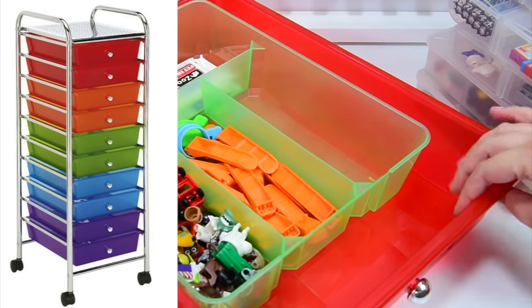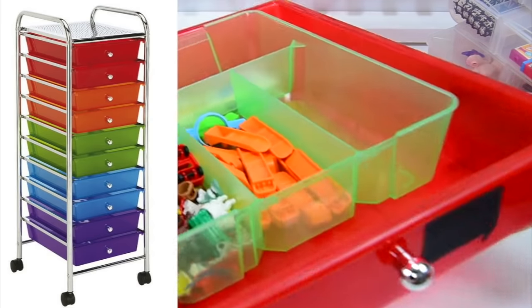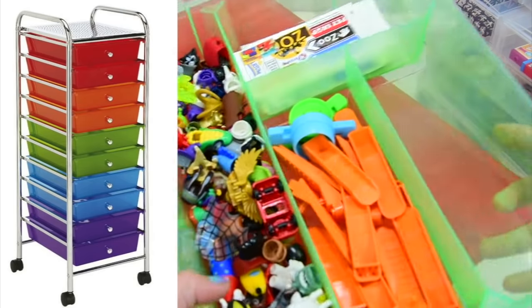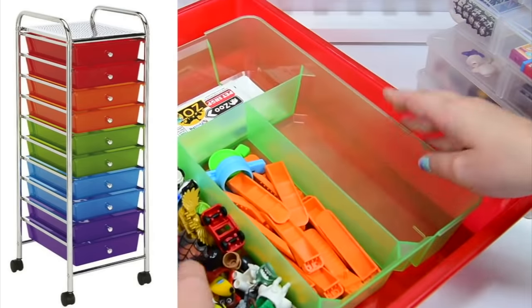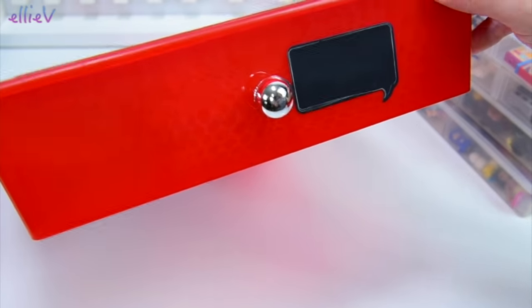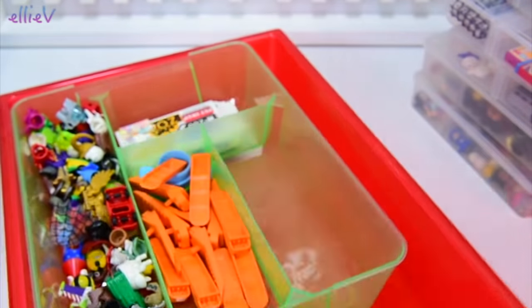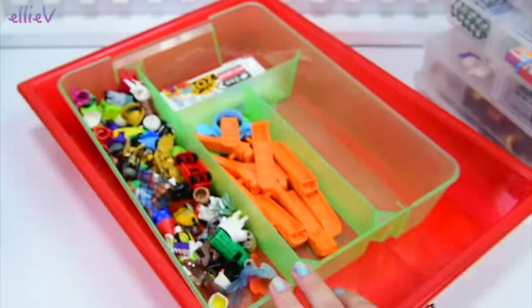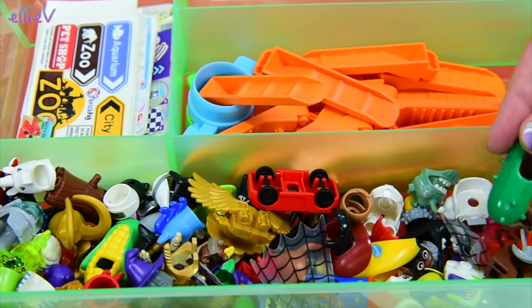If you're interested in one of these trolleys, I've got links in the description box below where you can buy them, and if you use those links I will get a small percentage of the purchase price which helps support me. I've put labels on the front — this one doesn't have anything written yet, but here's the one for the mini doll parts. Labelling them helps, and the fact that they're colour coded helps too.